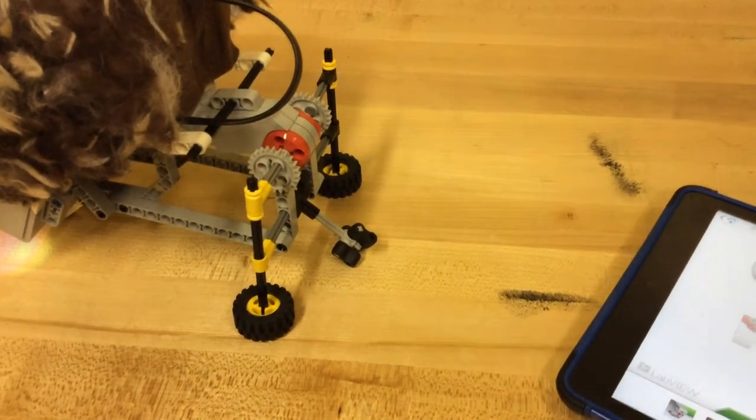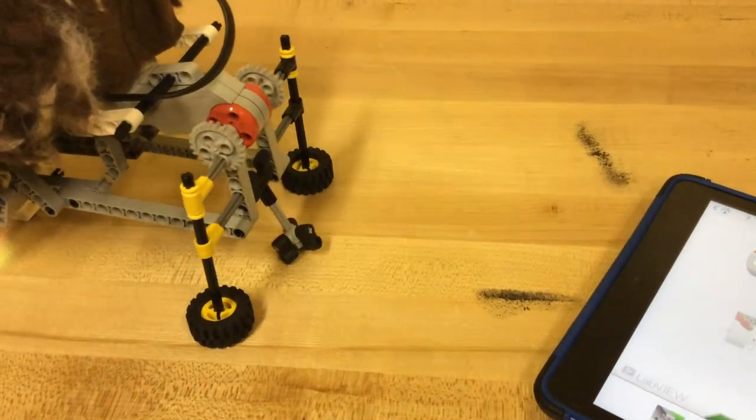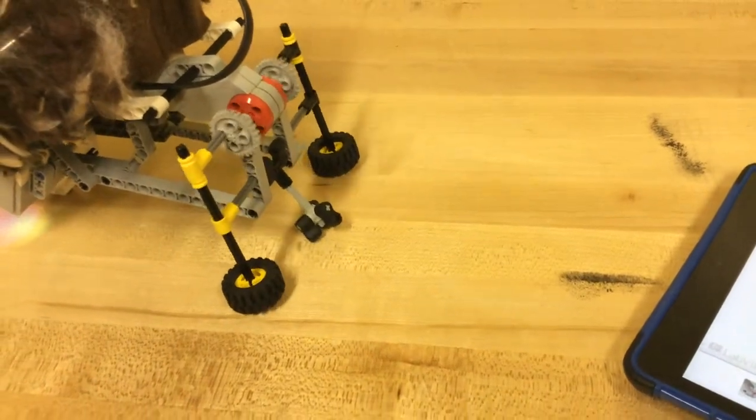That's okay. The color sensor moved and it found something else. Try it again. Very cool.